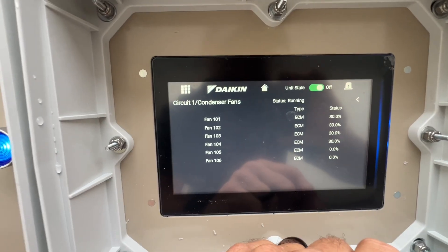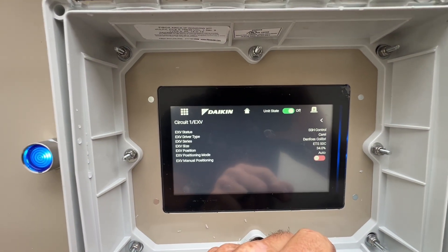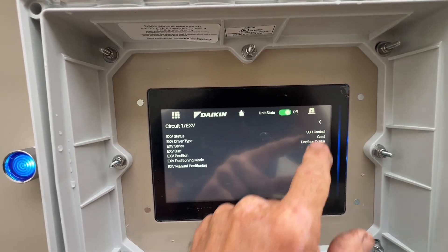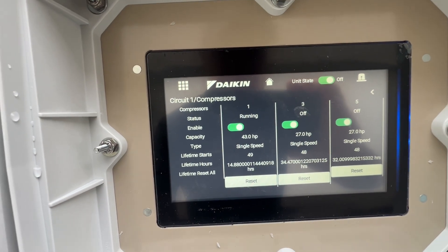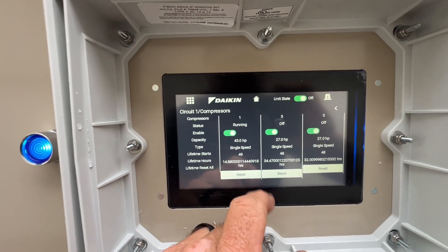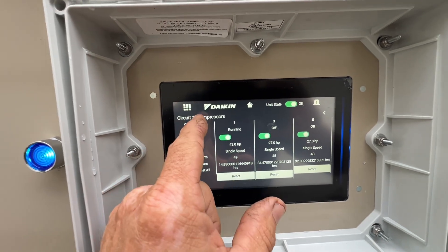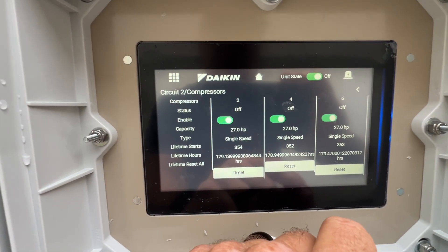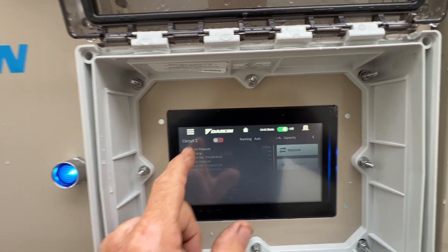Four condenser fan motors came on at thirty percent. Maybe circuit one doesn't vary the speed on those compressors — I knew circuit two was. They're off right now. Single speed. Maybe I was seeing things — yeah, single speed. Maybe I was standing corrected there.